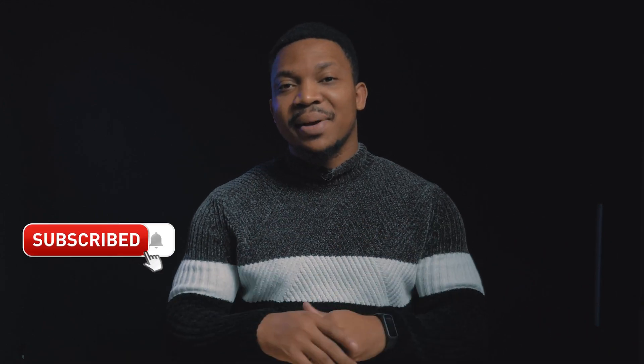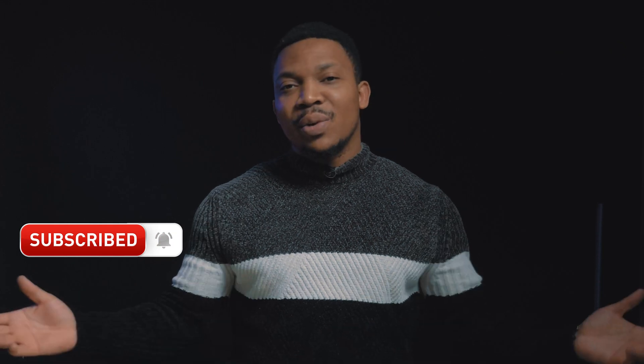Thank you for watching. Please if you've not subscribed, please subscribe and click the notification button so you get notified whenever I upload a new video. For the meantime, remain blessed and remember, it's either your GoPro or you go home. Bye for now.